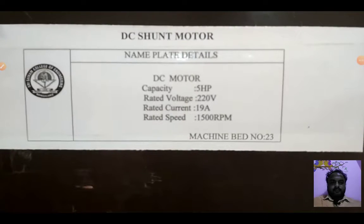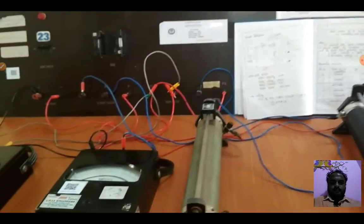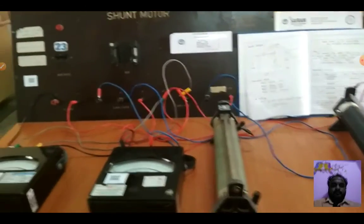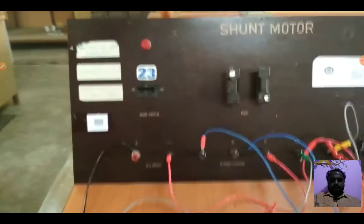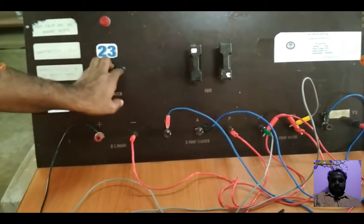The motor connections are made as per the circuit diagram. Now we will demonstrate the experiment according to the procedure. Switch on the DPST switch.